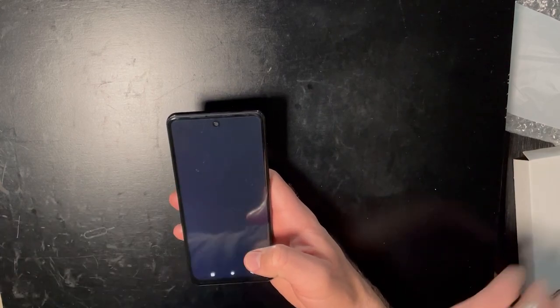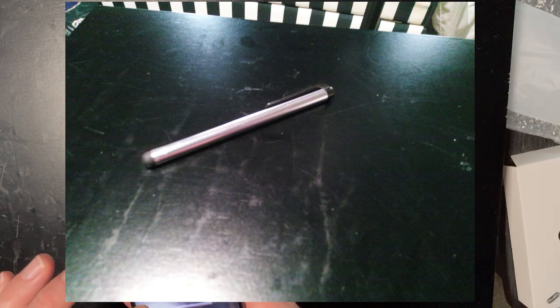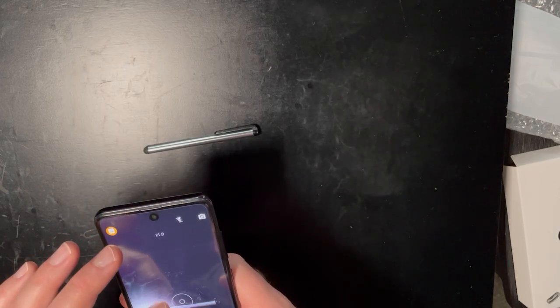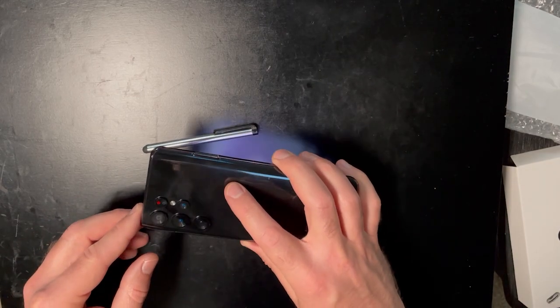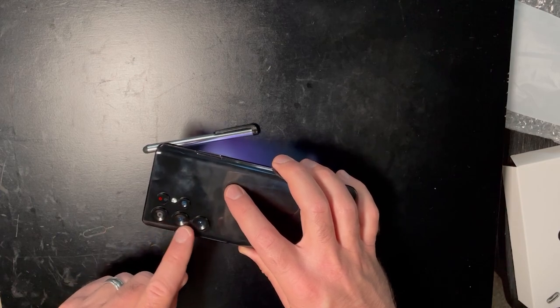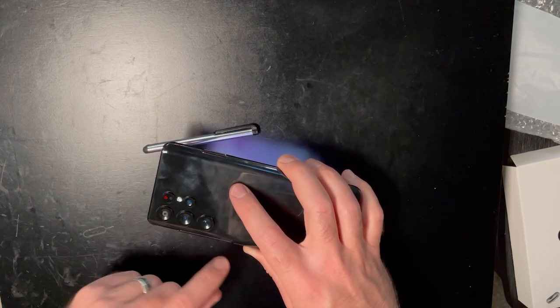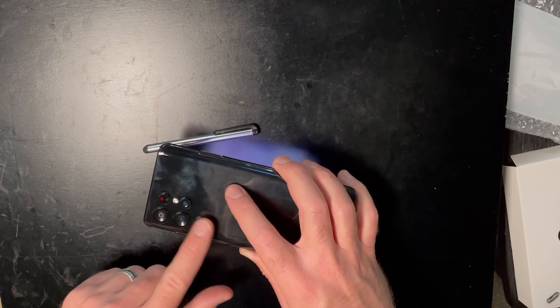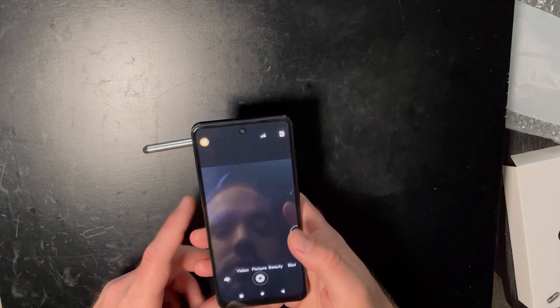I wanted to open the camera and test that out. This camera is hot garbage. It says it has three cameras on it — I think that's a lie as well. Actually, just one camera, and the others are not cameras — they're just fake. They're there for decoration. So, one camera.